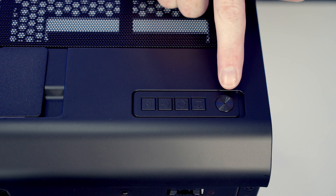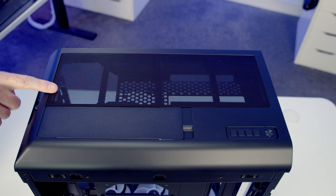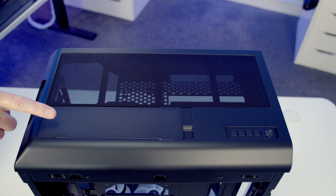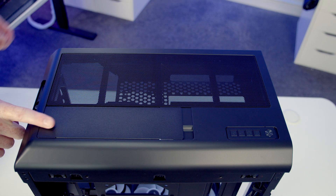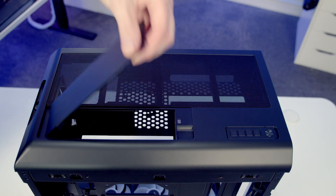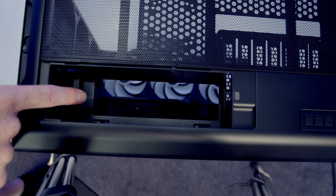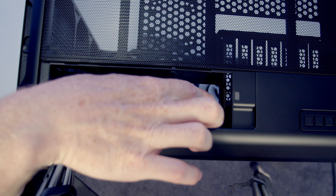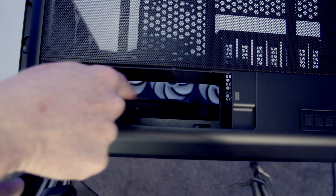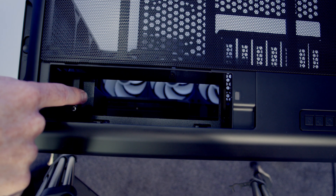On the top of the case we've got a power button and four buttons to control the case's built-in ARGB controller. Just before we remove the top panel, there is a section of the top panel that's removed individually - it's magnetically attached at one end so you can simply get your finger in, lift it up and remove it. You might wonder why this is needed, but there's a cutout here because our motherboard's IO is going to be at the top of the case, and this gives us access to all the ports on the motherboard without removing the full top panel.